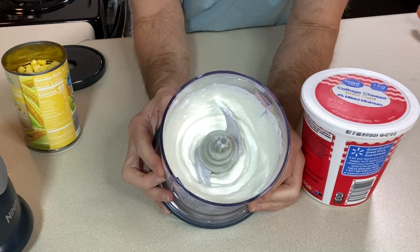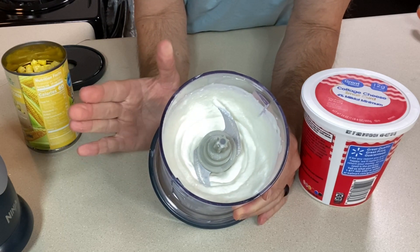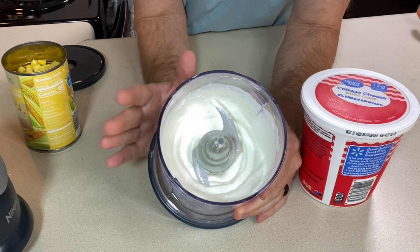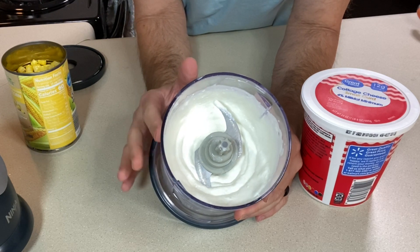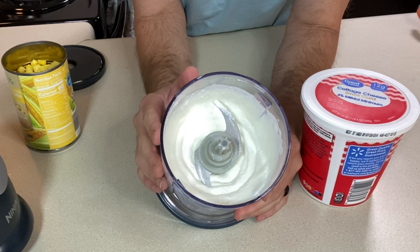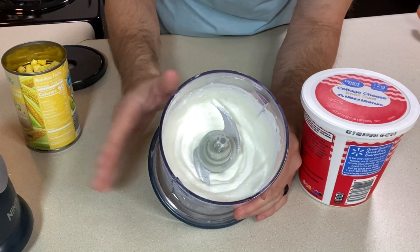It's now super smooth — a couple little bitty curds in there, but that's okay. I usually use cottage cheese like you would use ricotta cheese; cottage cheese is usually cheaper. So I usually buy it and pulse it down if I'm making any kind of lasagna or stuffed shells. It's a great substitute and it'll save you a few pennies.